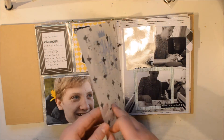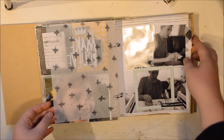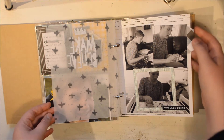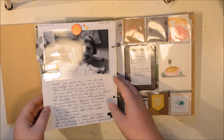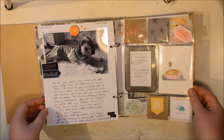Here's a vellum I made — I took a grey alcohol marker and drew plus signs on it. And here he is building a model airplane, which is one of the things he discovered this year that he really likes, and I really wanted to make sure I captured that in this album.